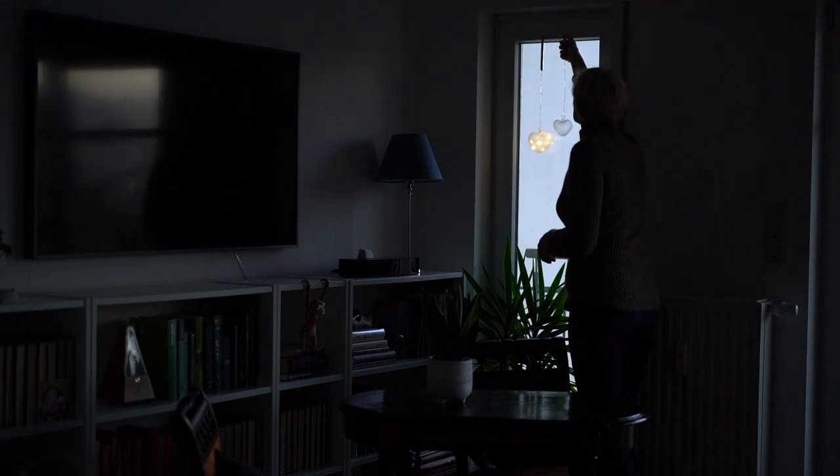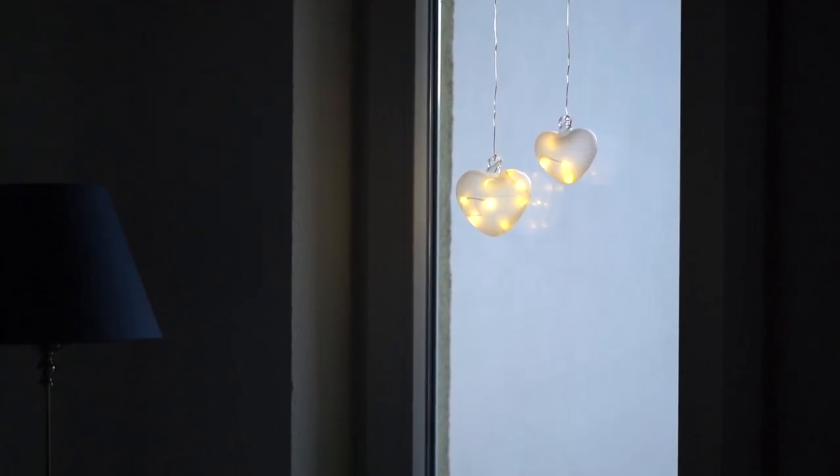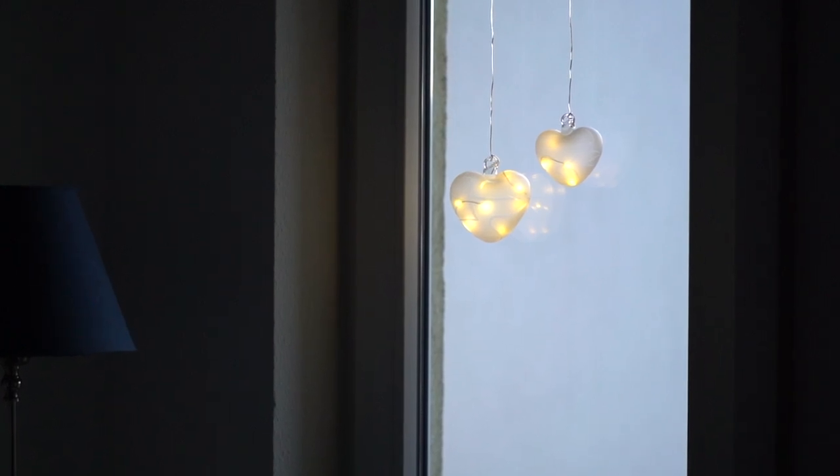But November is ending, days are short and gray here. We need more candles in our life and I am about making an advent centerpiece — maybe you will also get some inspiration out of it.